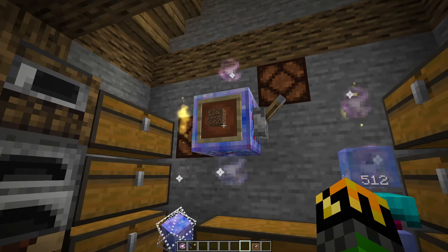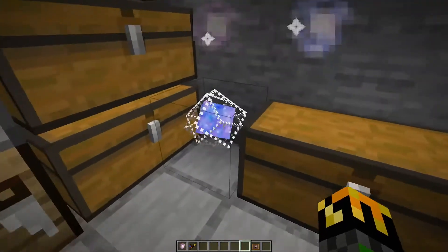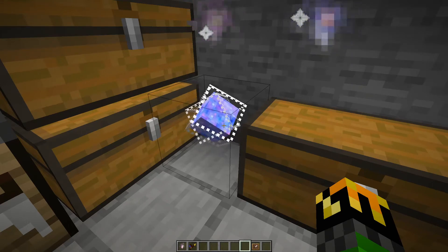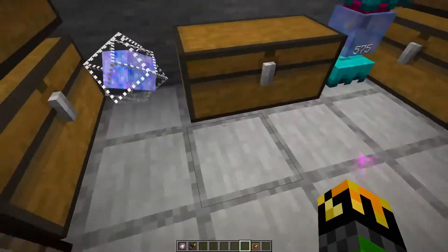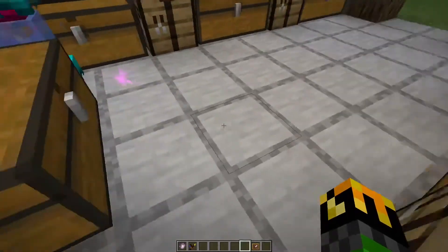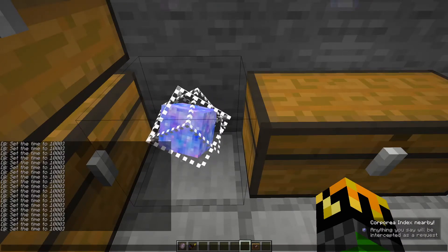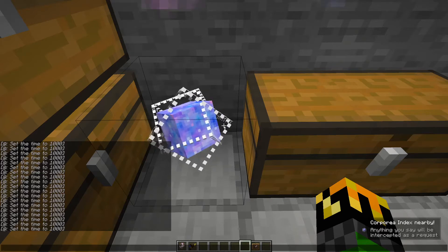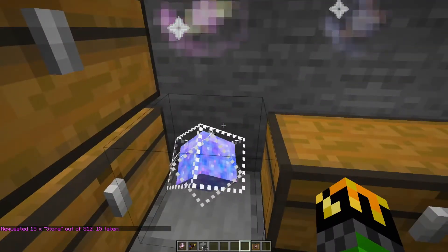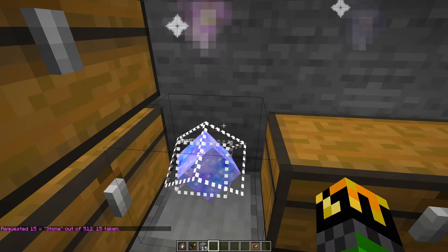Now let's say you want to do that with multiple items — maybe some stone, more dirt, and something else. This is where the corporea index comes in. What the index does is it actually reads chat. So if I get close enough, you'll see these little pink sparks show up occasionally — this means I'm within range. If I type something in chat, let's say 15 stone, it says requested 15 stone out of 512, and I have my 15 stone on me.